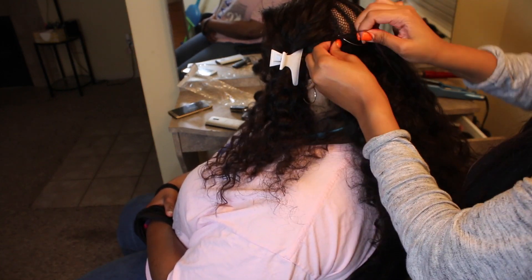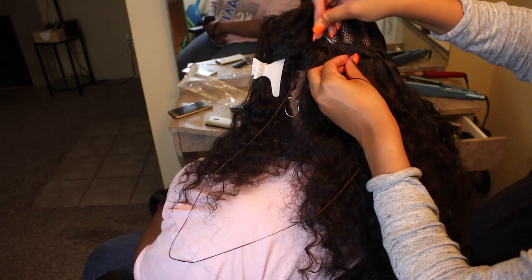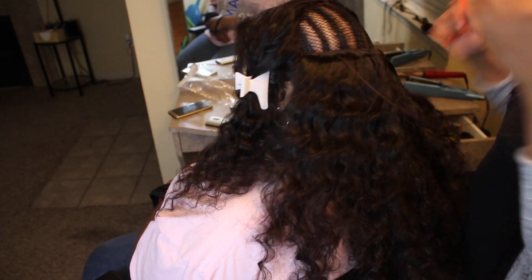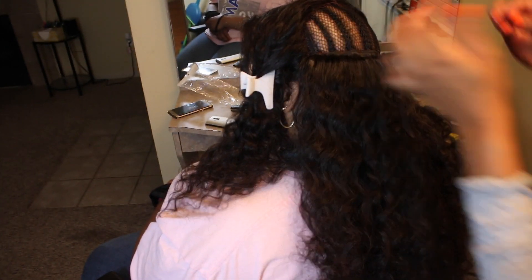I would recommend expanding this and watching it on the TV. If y'all have a Chromecast, that works perfectly — you can see every single detail. Make sure you are watching it in HD and bigger.